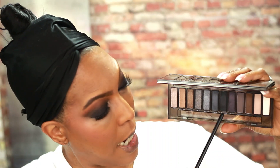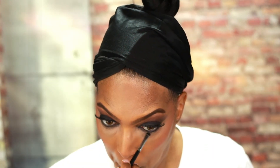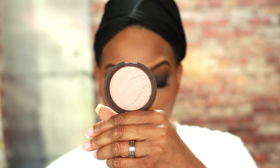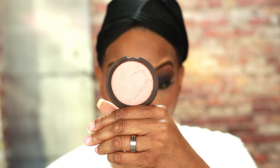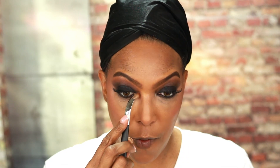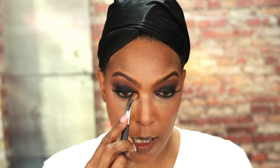Now I'm going back to the Naked Smoky Palette and using Black Market along with Whiskey to smoke out my waterline. Very pretty! For my inner corner highlight I'm going back to the Becca Highlighter in Rose Gold — the same one I used as my brow bone highlight — and using my little Artiste brush to apply it. This brush works perfectly for popping that highlighter right in the inner corner — it's the perfect size and hits it just right.